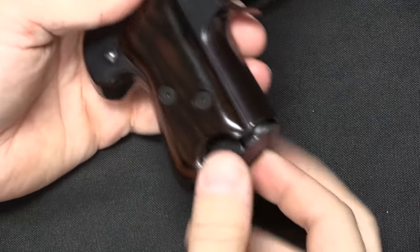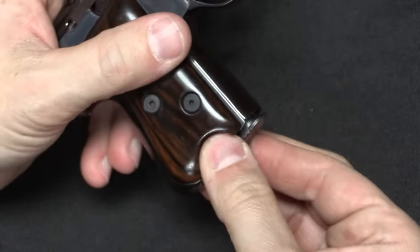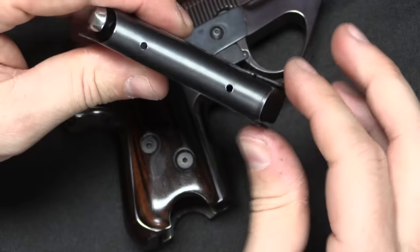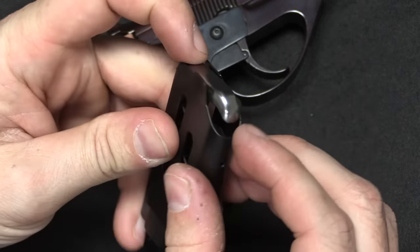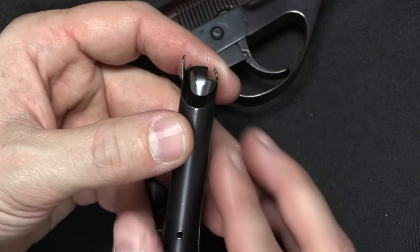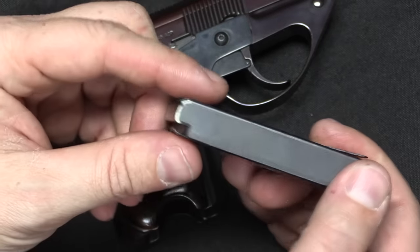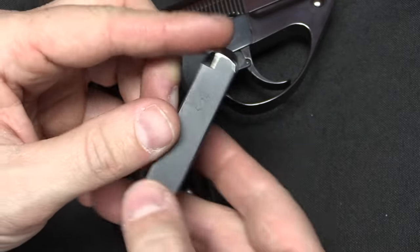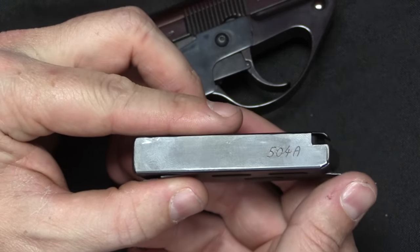The magazine is a rather interesting one. It's held in place by two little sheet spring detents that are integral to the magazine - squeeze those in and you can pull the magazine out. This holds four rounds, with kind of an unusual style of feed lips because it is a forward-acting slide. This magazine is numbered to our gun, 504A, and the original buyer also specified a spare magazine, which is 504B.